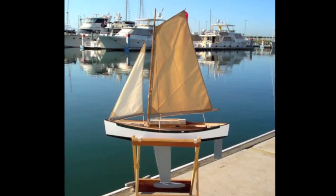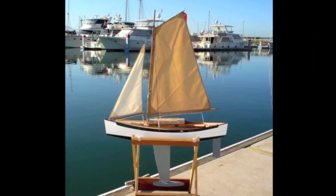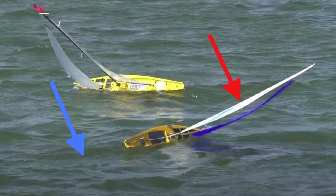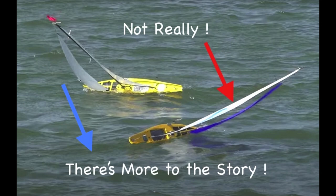Most of our boats are fitted with a fin keel and a ballast bulb on the bottom. Even if the bottom of your boat looks different than this, the same forces, the same concept applies to keep the boat right side up when it's sailing. When the boat's underway it's easy to imagine the force of the wind pushing the sail down and the force of the ballast bulb trying to keep the boat right side up.